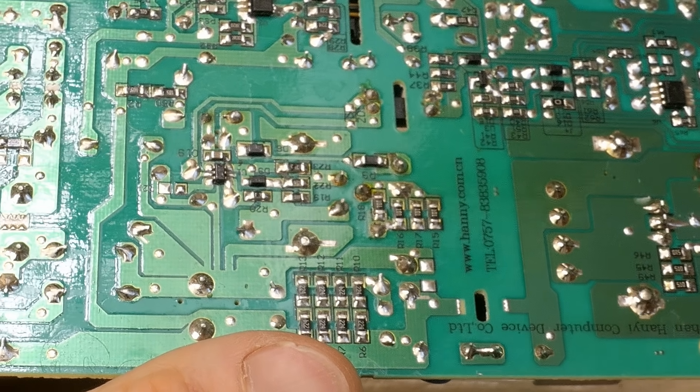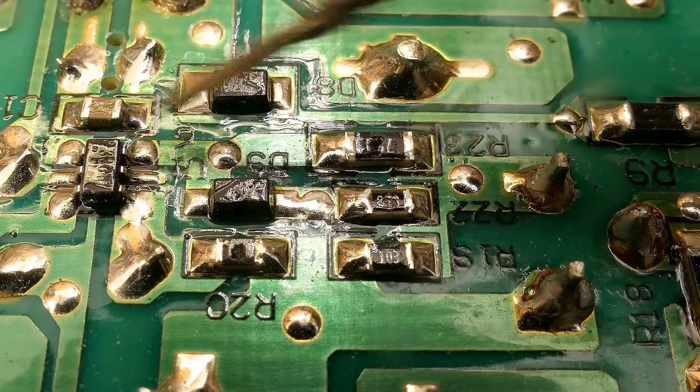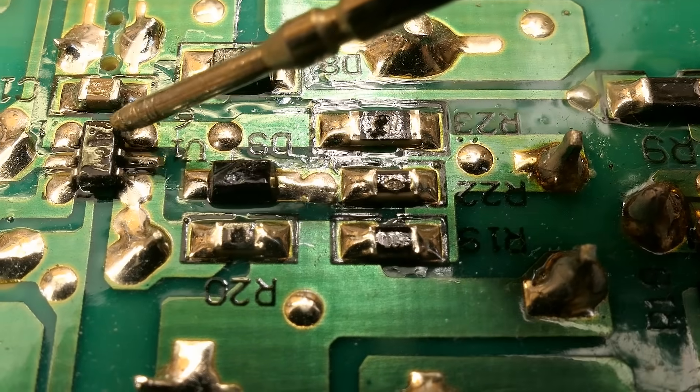Let's go back to this disaster with the resistors near the chip. Given the resistor going from the gate to the chip is blown apart and also the resistor going from the source to the chip is blown apart, it's quite likely the chip was also damaged.